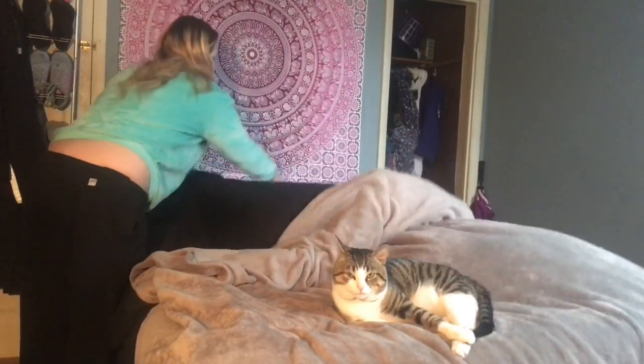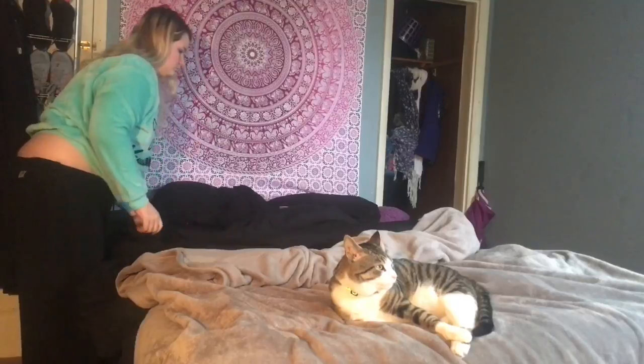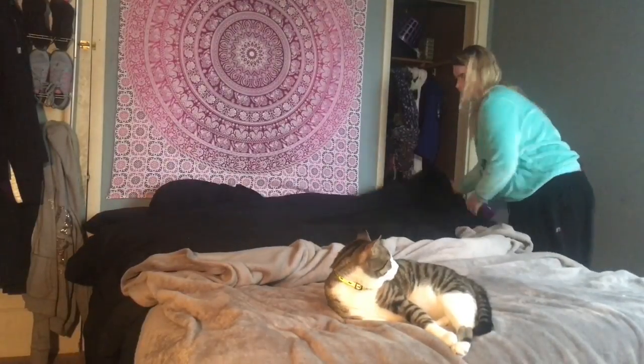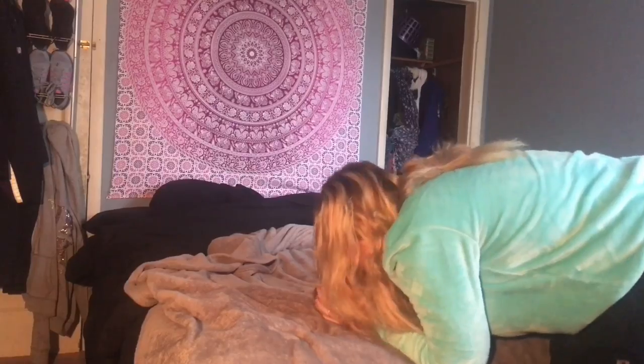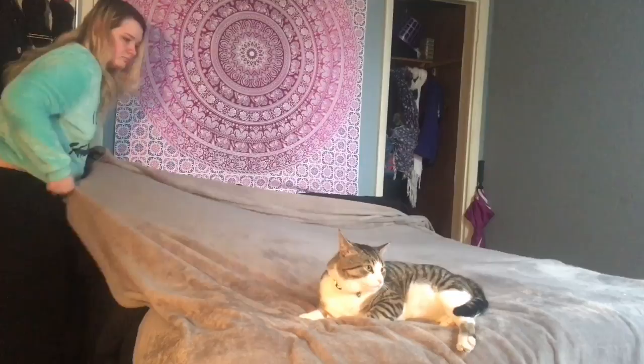Hi guys, welcome back to my channel! This video is just going to be my spring and summer morning routine. Hopefully you guys enjoy and give this video a big thumbs up for more routines. You'll see I just wake up and start making my bed. I'm wearing my favorite pajama shirt and I kiss my beautiful cat Ziggy — he is my pride and joy and I absolutely love him.